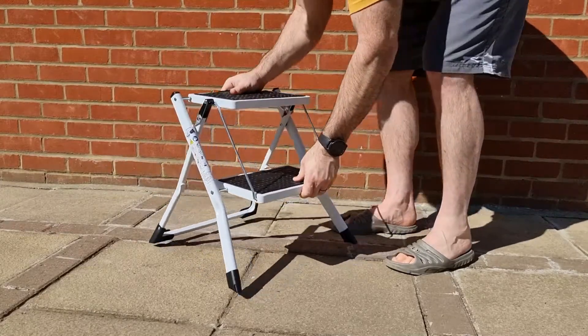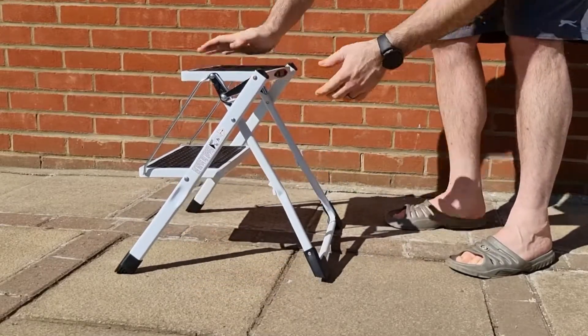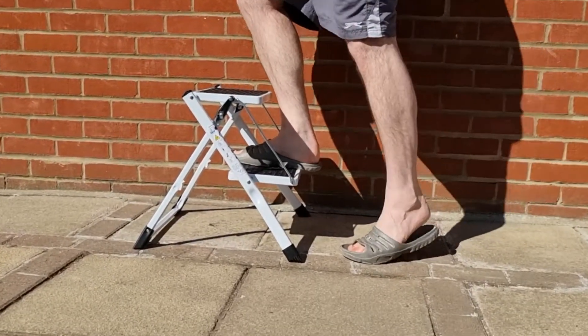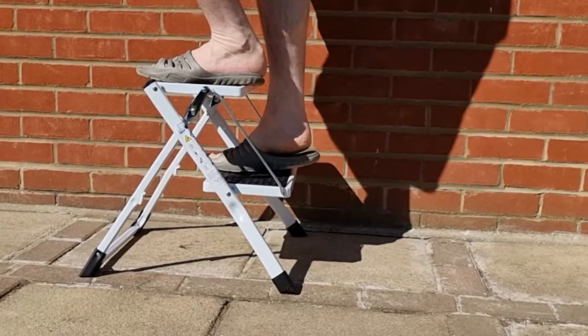Also, just make sure when you're closing it that you don't pinch yourself with the hinges. It also comes with a really nice little carry handle, and the ladder folds up to be quite small in size so you can store it behind a door or underneath a cupboard.